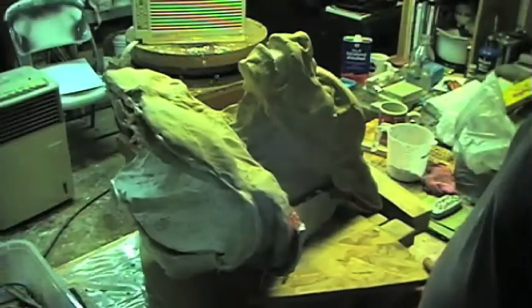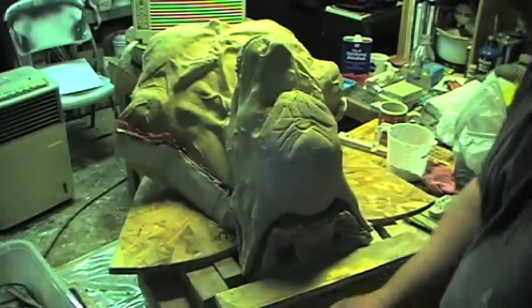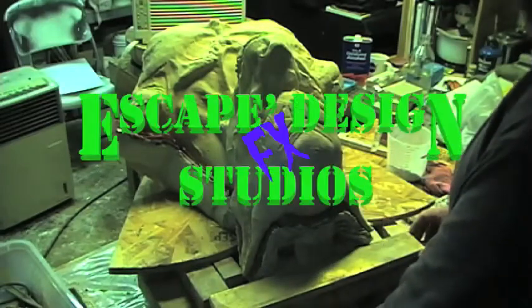And as you can see, it's nice and stabilized — all dry, hardened, and ready to go. If you guys have any questions, feel free to send me a message and I'll try to help you out.